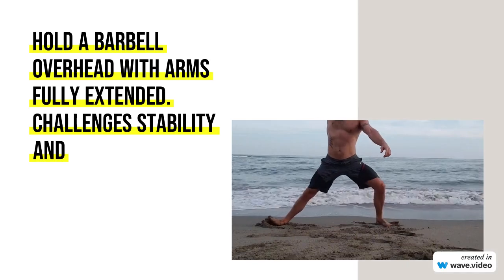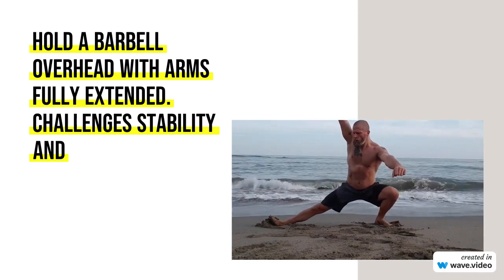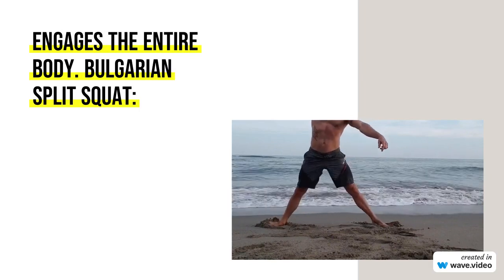Tempo: Control the descent and ascent, avoid rapid movements. Focus on muscle engagement throughout the entire range of motion.